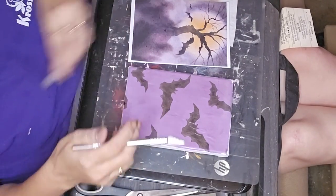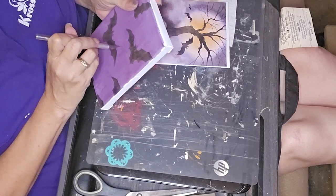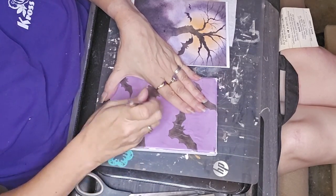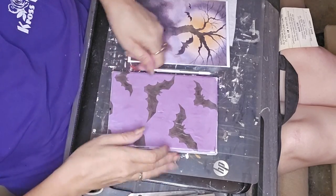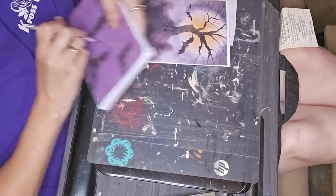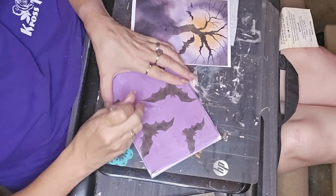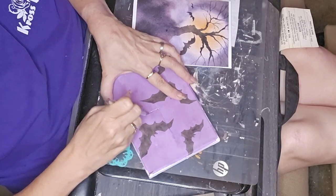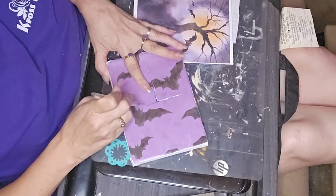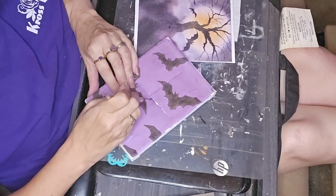What I did was put some mod podge down on the canvases and decoupaged the papers on there in each spot where I was going to do them. Now I'm taking and cutting a hole in the middle and cutting slits in it. You can do these slits in any fashion — it doesn't have to be symmetrical.